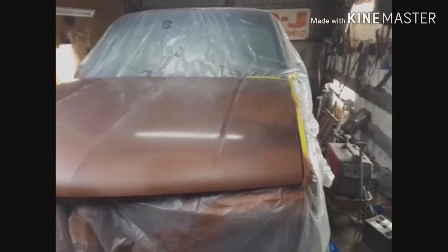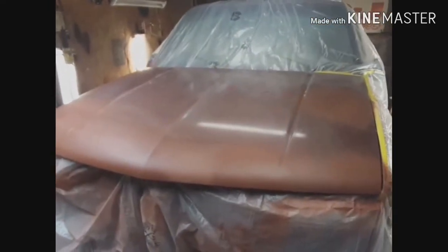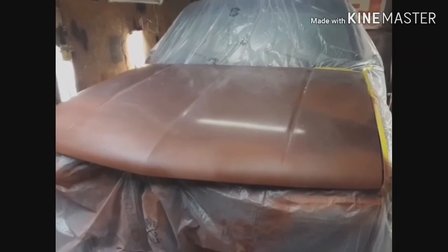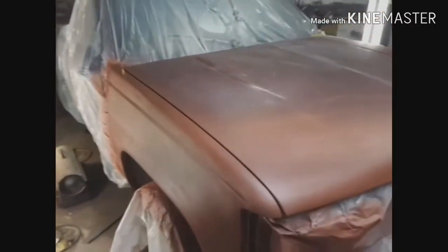So I taped off the truck with some plastic, then I cut out the hood and fender and sprayed some primer. I have to sand that one more time and then spray some sealer.